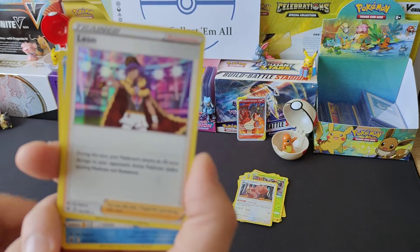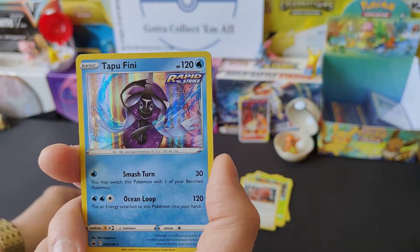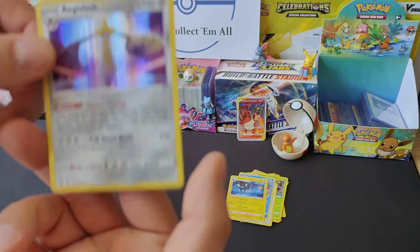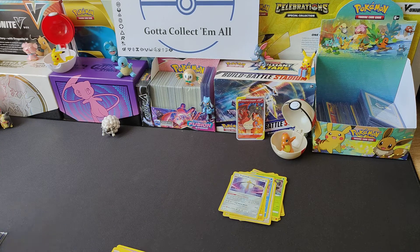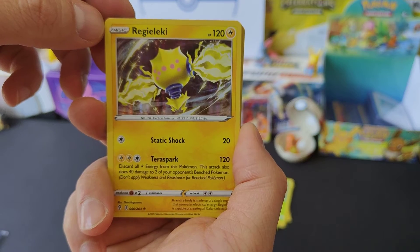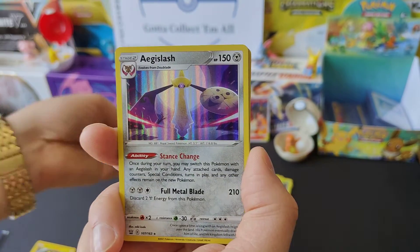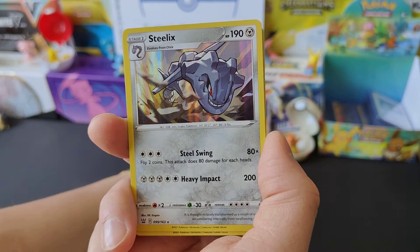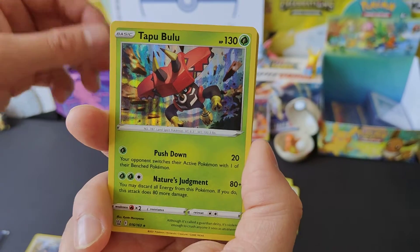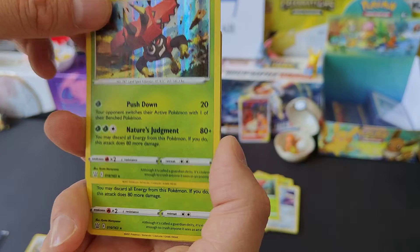Greedent - go back over there. Leon - that's quite cool, happy about that, I don't have that one. Another Tapu Fini. And another Luxray and another Aegislash - I'm going to have quite a few spares out of this. And I'm guessing this is a Regileleki - hopefully I pronounced that right. Another Orbeetle, go over there. Another Aegislash. Nice Steelix - I like that one. Tapu Bulu.